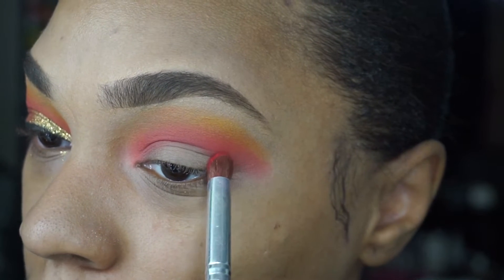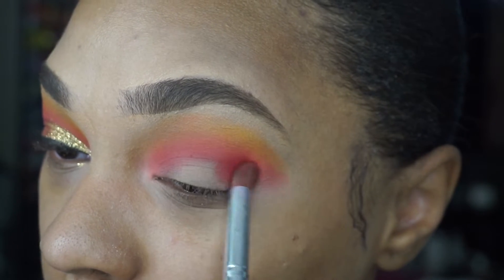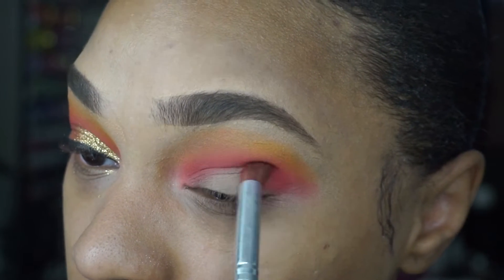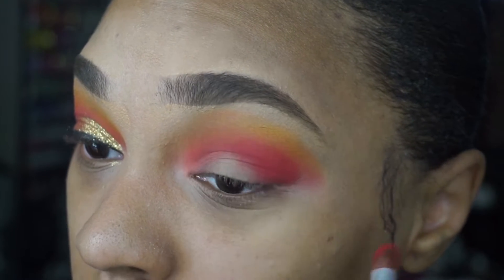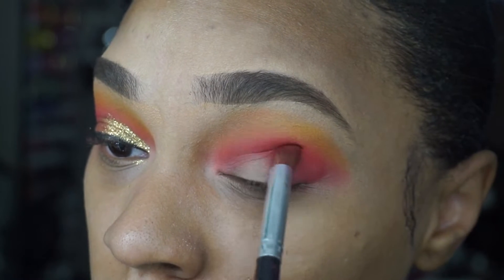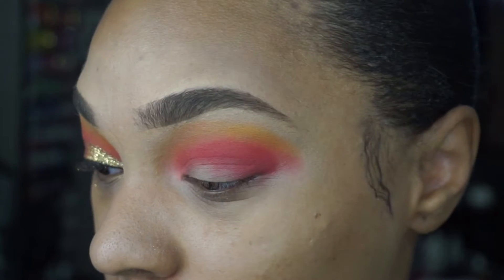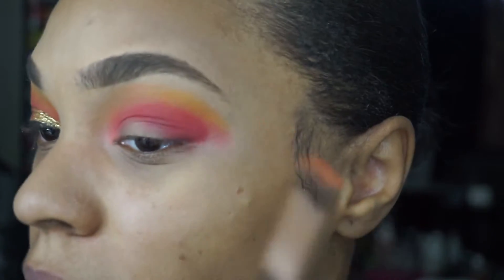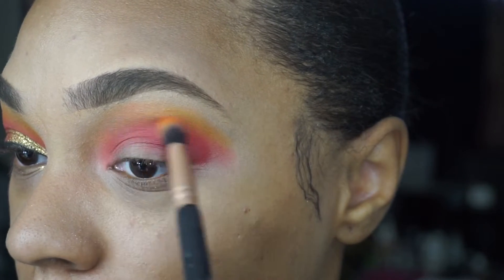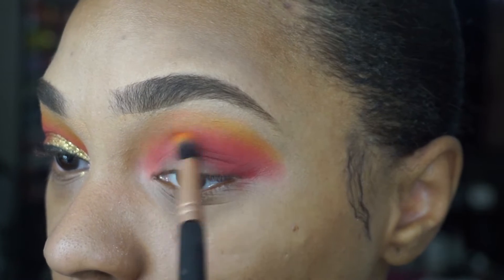With my eyes open, I'm going to tap the color directly into the outer part of my eye. I'm not blending the color yet — I'm just tapping it where I want it to be. Once the color is intensified how I want it, I'm going to slowly start working it over and blending it in with that neon coral shade, dragging it toward the center of my eye. Then I'll go back in with my fluffy brush, dip lightly into that neon coral, and blend out the harsh lines between the red, coral, and yellow using circular motions, buffing it out lightly.